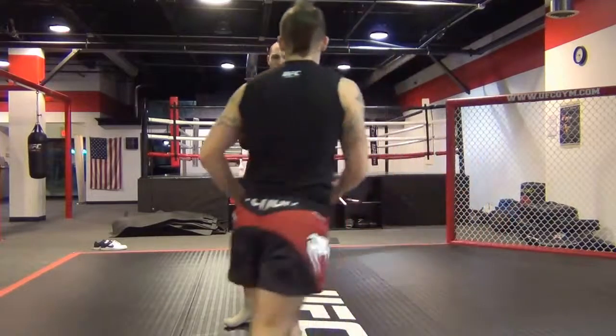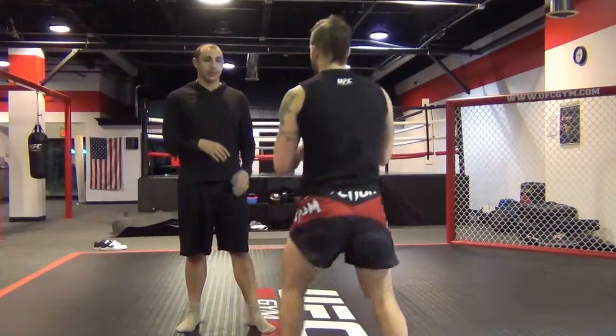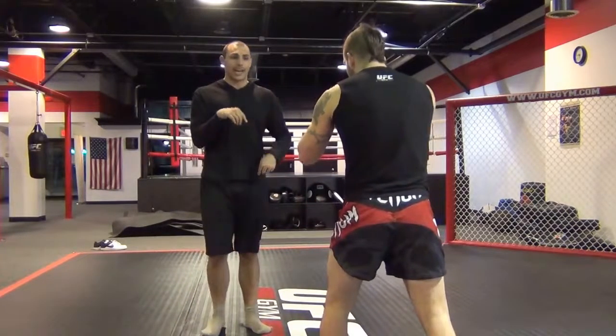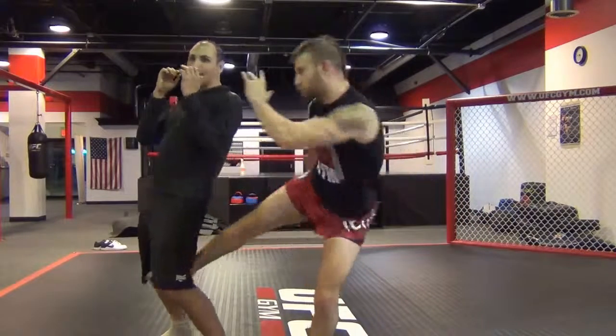Kyle, let's go from your back right there. If you watch from Kyle's back, just slightly go to your right — there we go. I'm going to throw that push kick. He cuts an angle and then chops out with that kick.